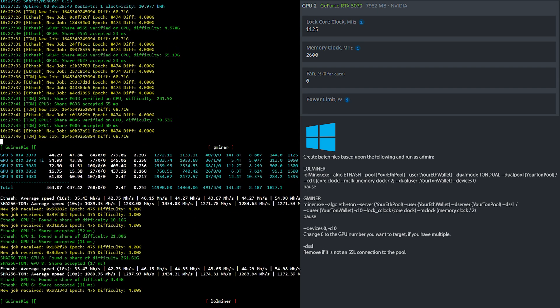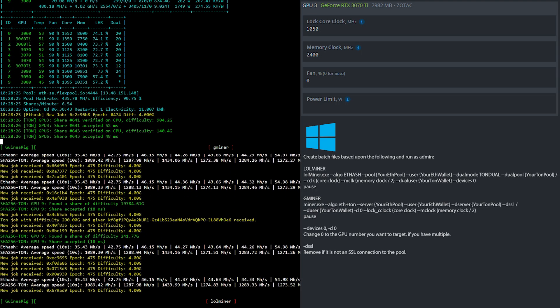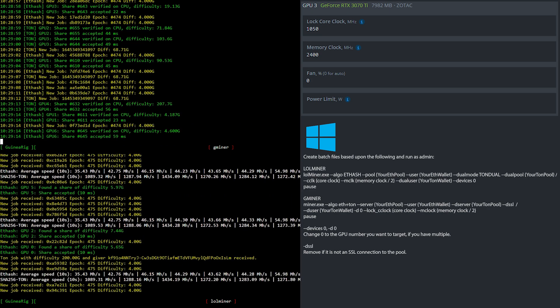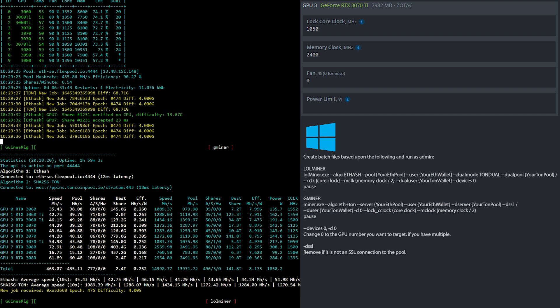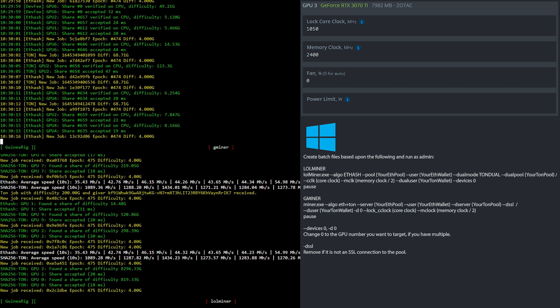Now let's have a look at the clock settings for the RTX 3070 Ti. I locked the core clock at 1050 and set the memory clock to 2400 — that is 1200 in Windows. If you are using Windows, simply create batch files based upon what you see here.